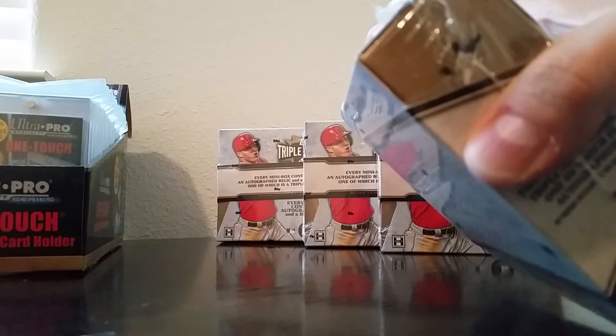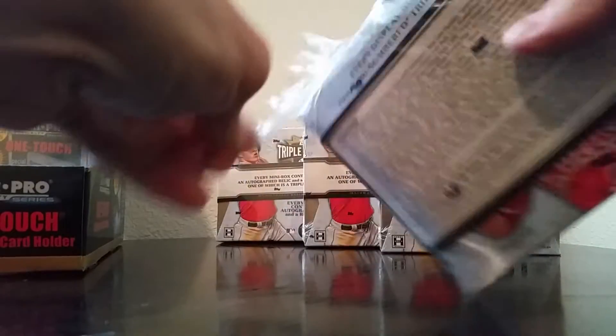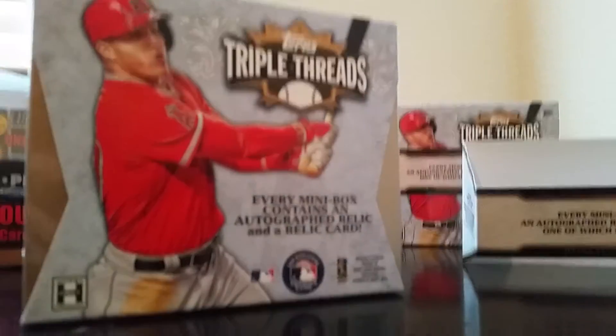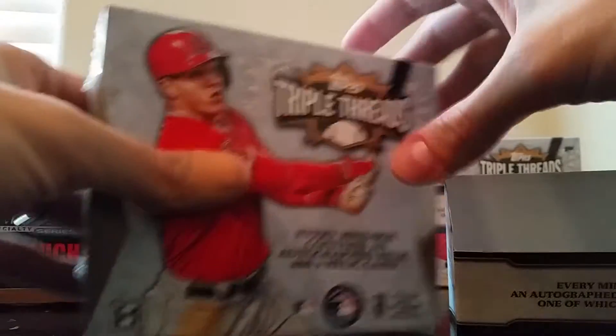Sorry about that — I actually cut myself a little bit. Had to go get a band-aid.